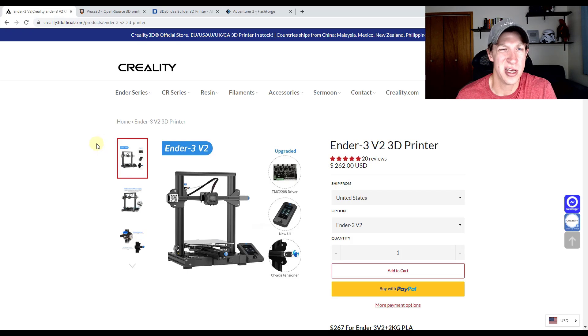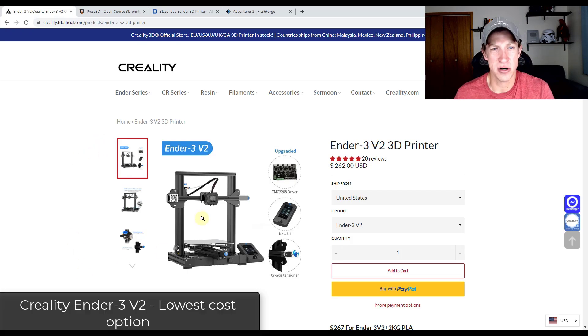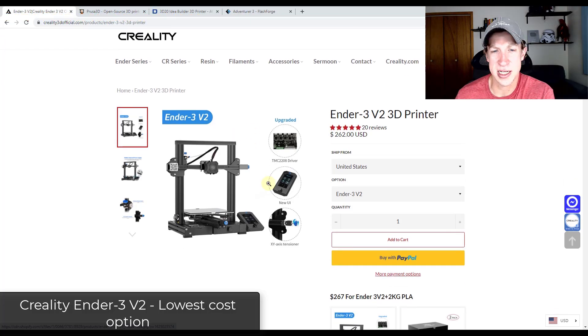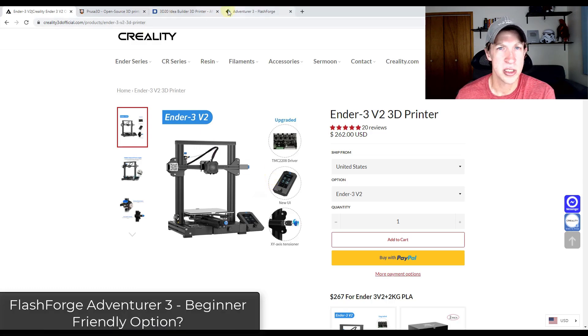The first option I'm seeing is the Creality Ender 3 V2. This seems to be the lowest cost option. A lot of people like to get this one because it's the budget-friendly choice, and a lot of people seem like they really like it.